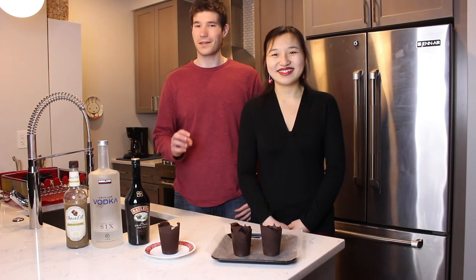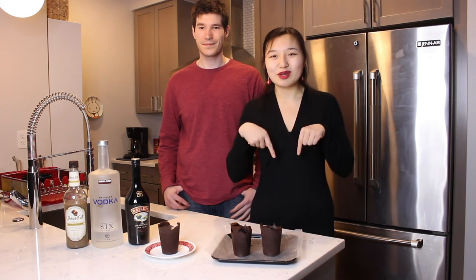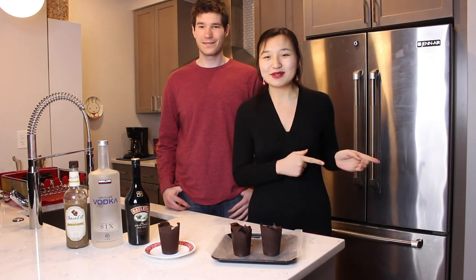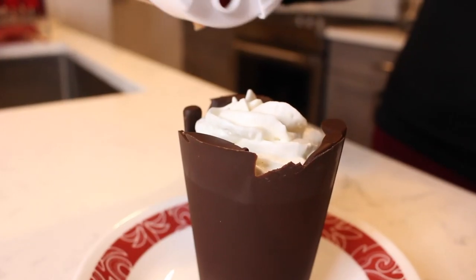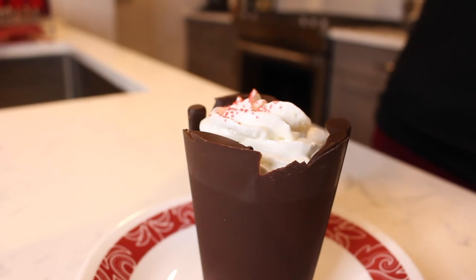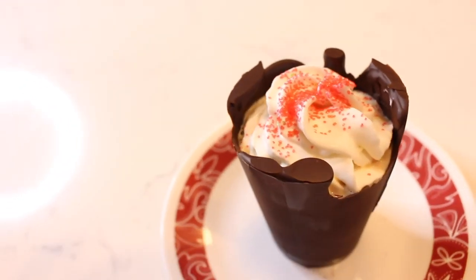Now we have this sweet dessert cocktail in our chocolate cups. It's the perfect sweet treat for your sweetheart this Valentine's Day. Happy Valentine's Day, everybody. The link to this recipe can be found in the description box below. If you liked this video, please be sure to give it a big thumbs up and hit that subscribe button for more delicious recipes. Bye-bye.